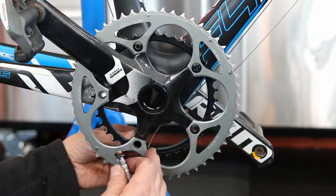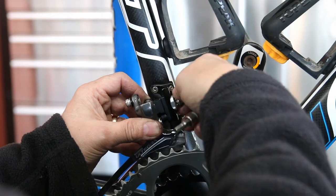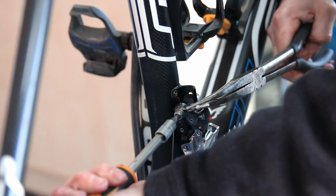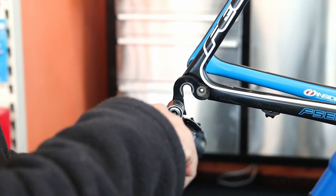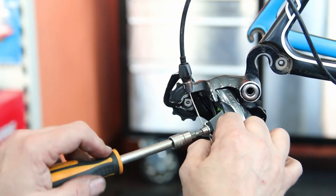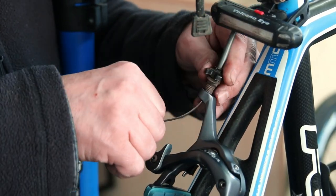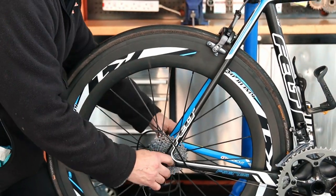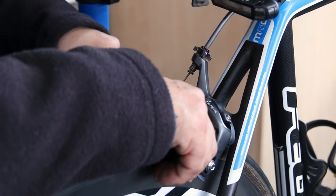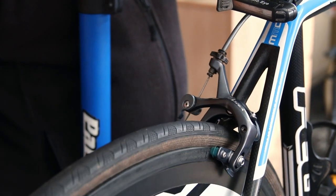We give everything a service — including the skewer, which gets an oil and two greases — before it goes back on. Then we're rebuilding the chainset. I didn't remove the chainset from the bottom bracket as I didn't want to disturb it, so I removed the chainrings and cleaned those individually. We fitted a new front derailleur cable but were able to reuse the rest of the cables on this bike. You can see the difference in that derailleur, and the brake — which is now operating as it should — going back on the bike. That brake is now releasing nicely, working perfectly.